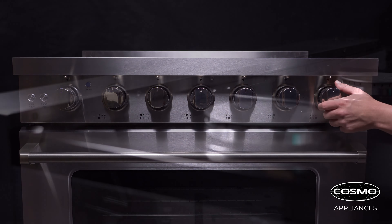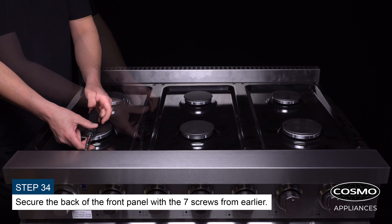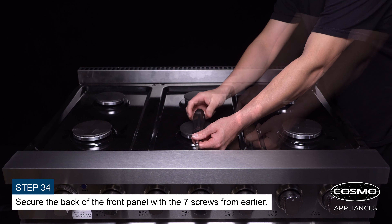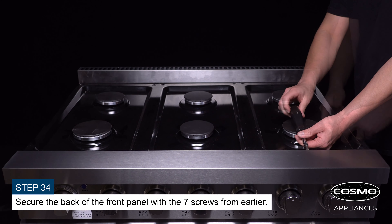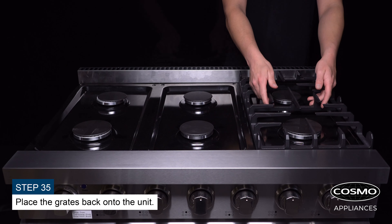Secure the front panel with the seven screws from earlier. Place the grates back onto the unit.